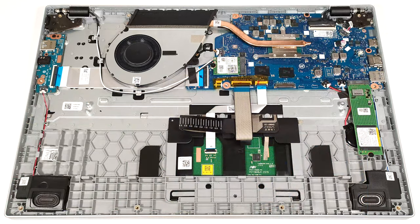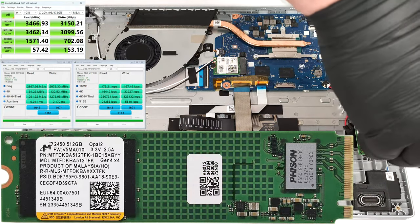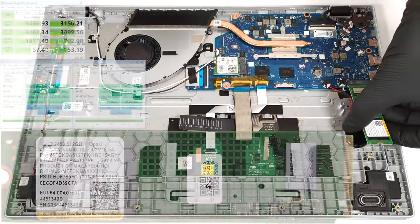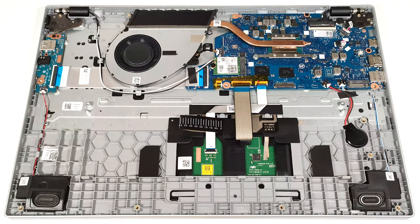The single M.2 slot is compatible with 2280 Gen 3 SSDs. Be aware that certain devices come with 64 or 128 gigabytes of eMMC storage, which seems too slow for a modern laptop.